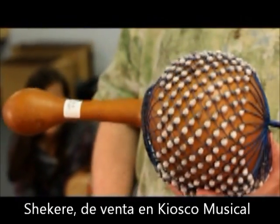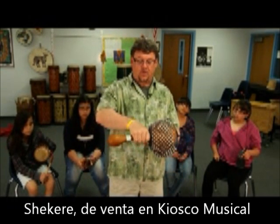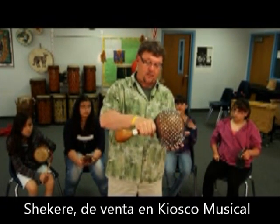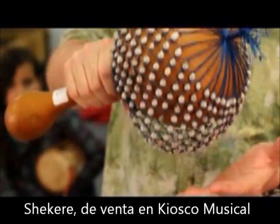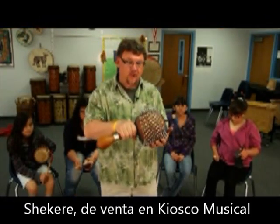This one is a little large, so instead of holding it back here, you can control it better holding it up here. The shakeret. Let's play.